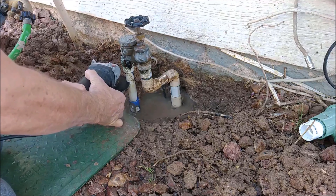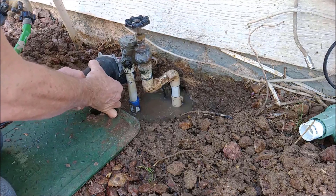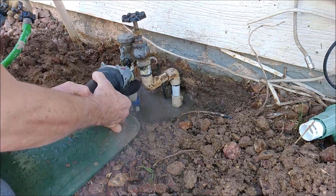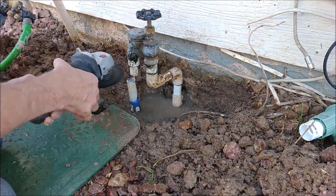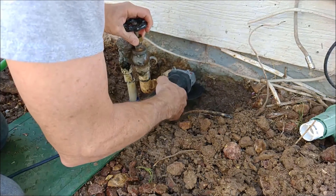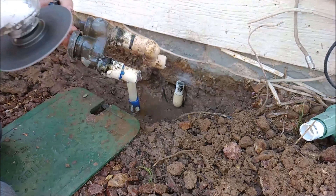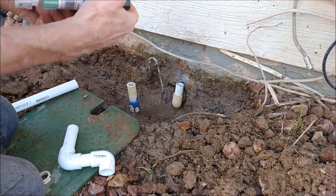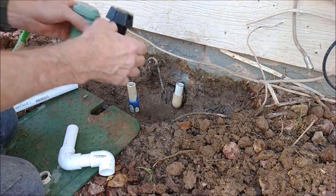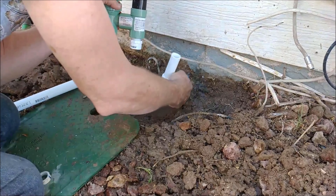Now let's start cutting things apart. I'm using an angle grinder with a metal cutoff blade — I'm pretty certain that's not made to do PVC pipe, but it works fine. You could cut this pipe with a hand saw or a hacksaw. Pretty easy to cut.